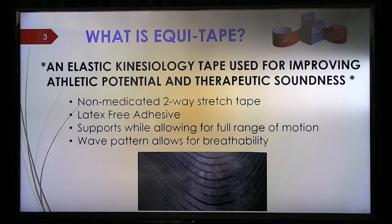One of the most important things about the tape is the recoil. As it recoils, you can use it to train. You can put it on your horse and train in it. You can get support, get the benefits, and train in it — it allows for full range of motion. For example, if your horse has a suspensory problem and you want to prevent future problems or support it, you would take your horse and train in a suspensory taping.